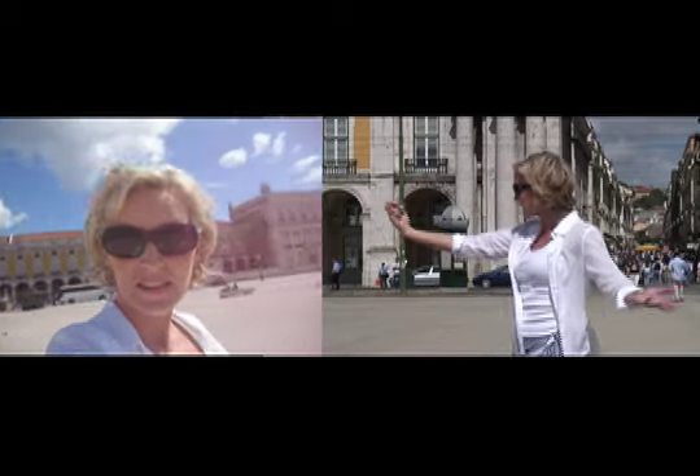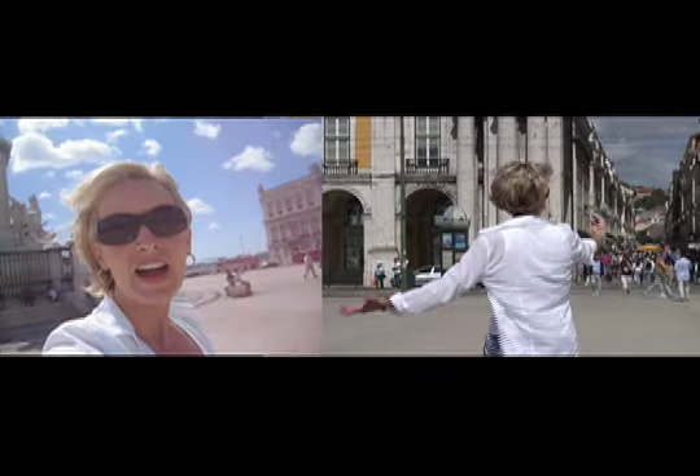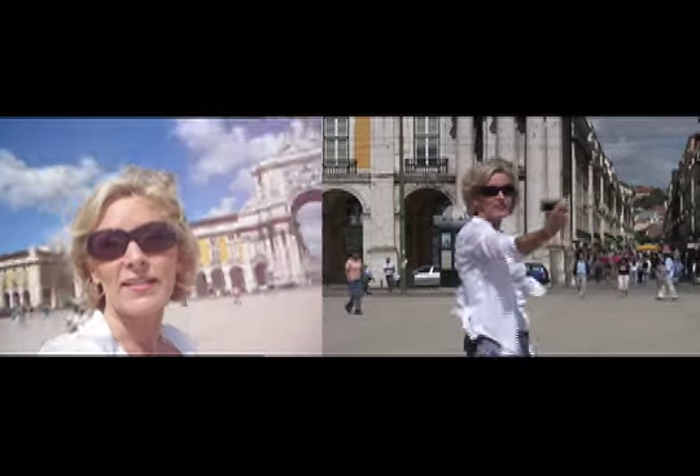Hey, you can shoot video with your still camera, too. Here I am in Lisbon, Portugal. Woohoo!